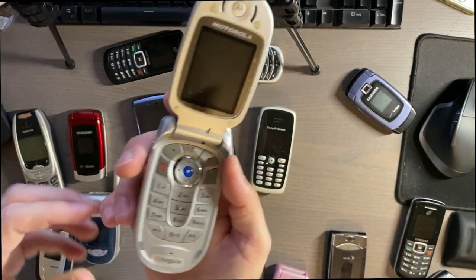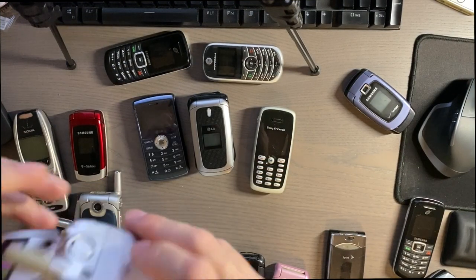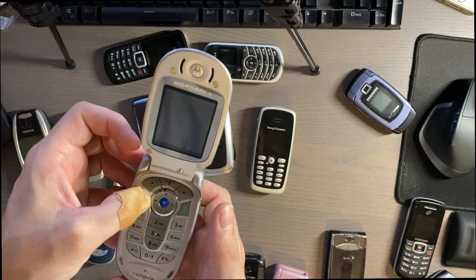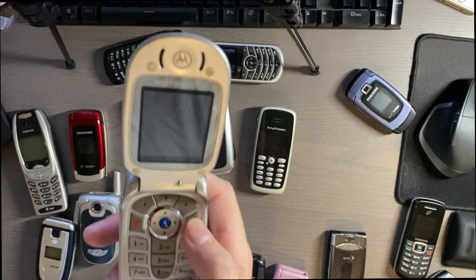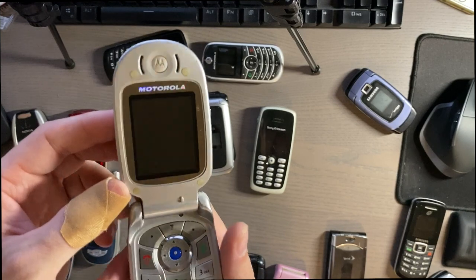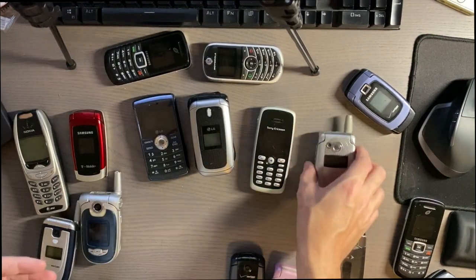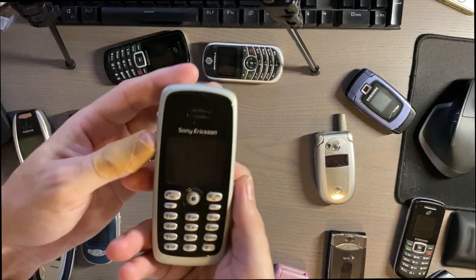Another Motorola is this Singular one. It's pretty nice — not metal but decent. It probably won't boot. This one also has the end key on the left side instead of the right. It has a really nice clear screen — some of the Motorolas from the early 2000s had really clear screens with deep colors, and I was really impressed with that.